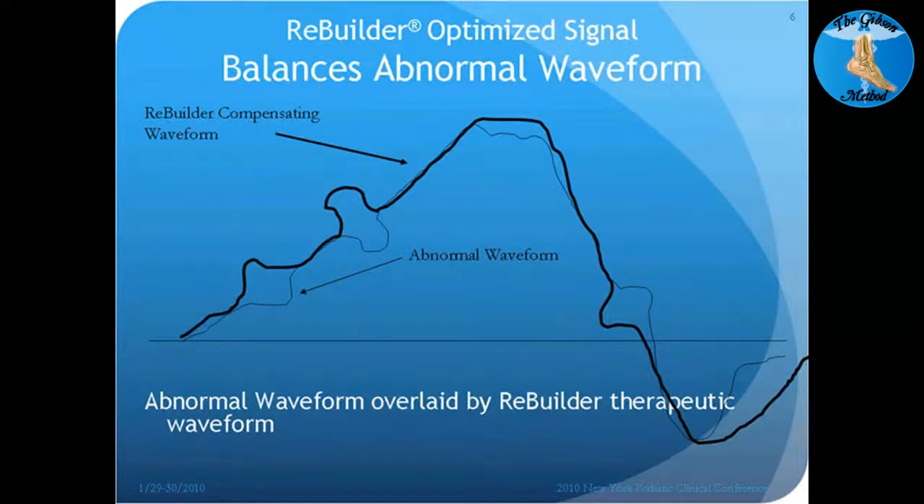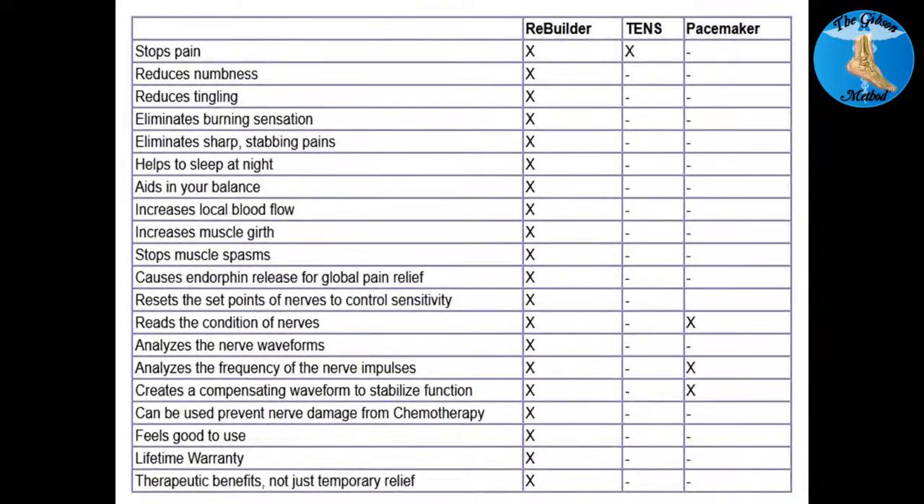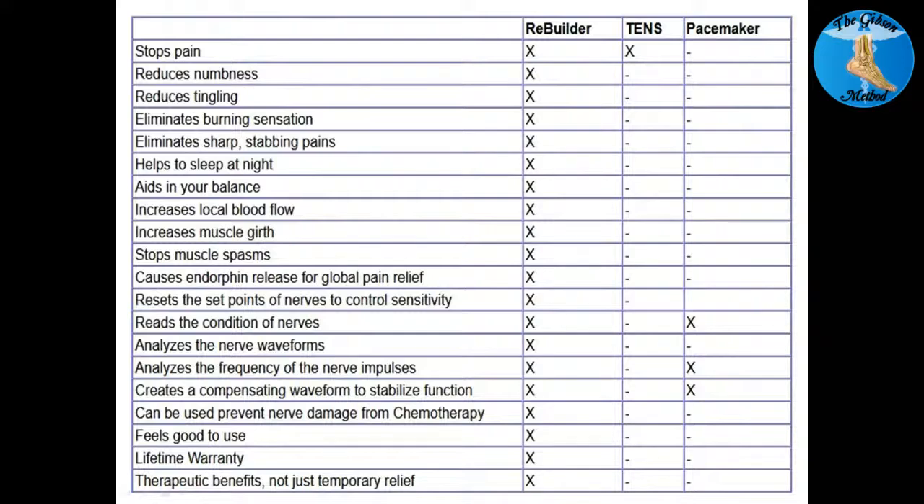The advantage of the Rebuilder is that the signal that gets to the brain is normal — it's sending a normal signal to the brain, changing the numbness and tingling, reducing the pain, and allowing the nerves to recover quickly. A TENS unit really just stops pain; it doesn't affect numbness — in fact it may increase numbness and tingling, and doesn't eliminate burning signals. The Rebuilder adjusts all of these, helps the nerves function more appropriately, improves balance, supports the autonomic nervous system, improves local blood flow, helps with motor neuropathy, decreases muscle spasms, strengthens muscles, and causes endorphin release for pain relief.